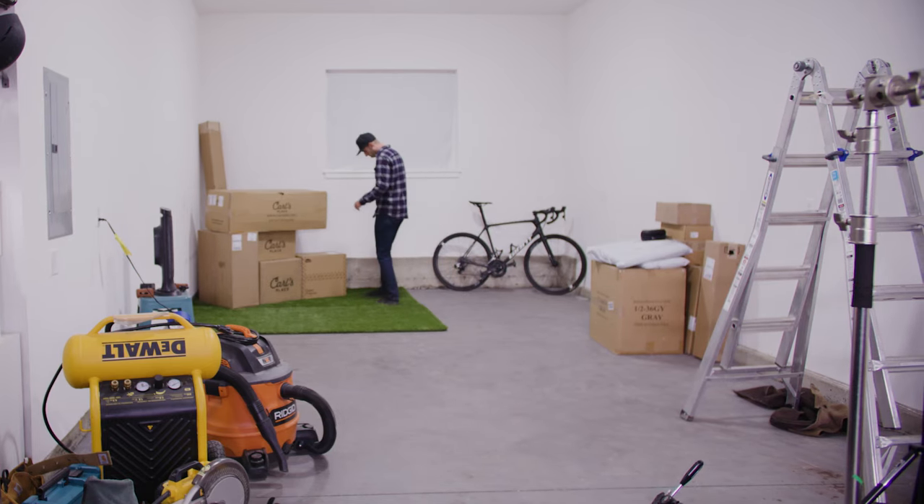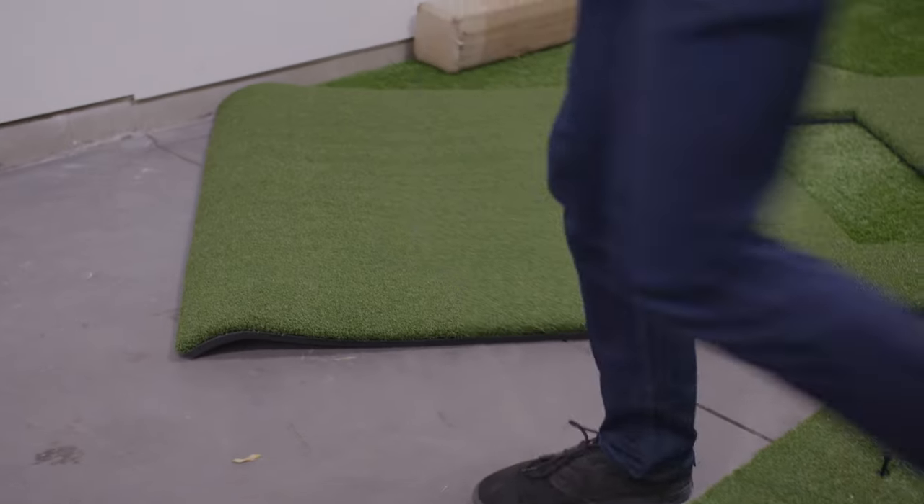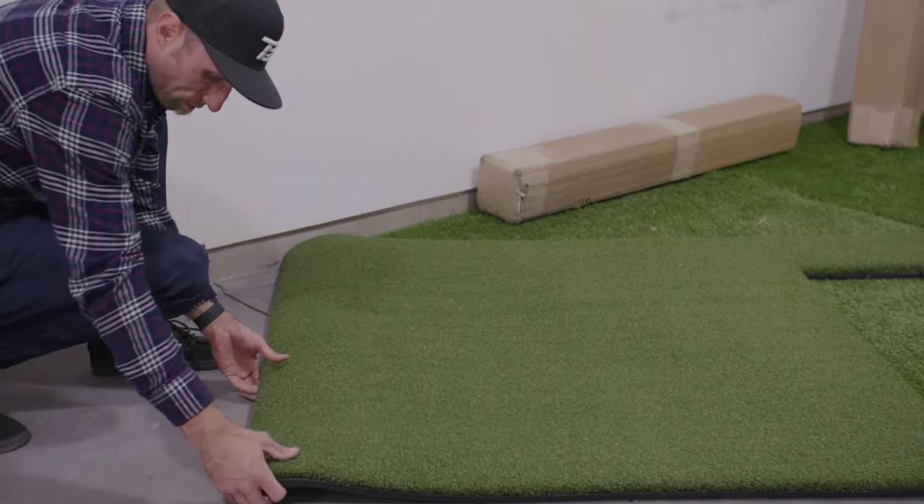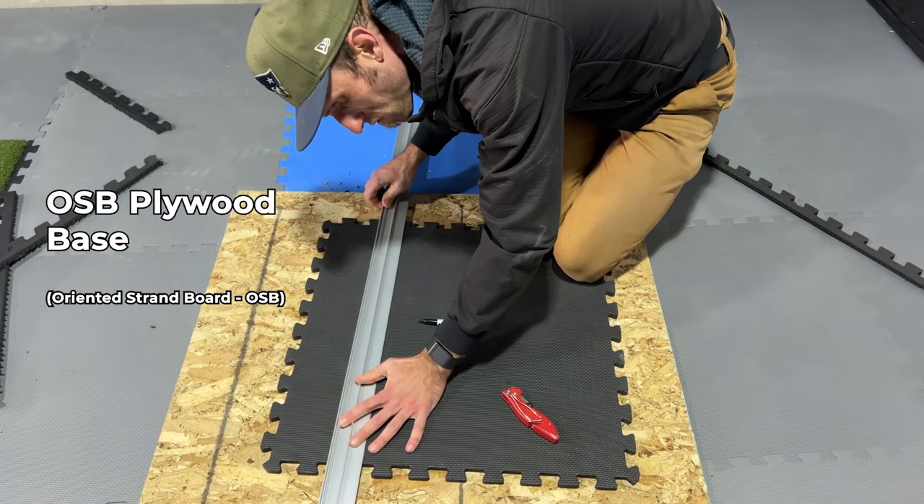I had a completely blank slate — a concrete floor. I wanted to build it up to match my hitting mat, which was about one and three-quarters inch in height. You can get those cool interlocking tiles that are the perfect height and you just lay your grass on top, but I was doing this on a budget. So I started off with just a basic OSB base and played around with different heights to get them to equal out.